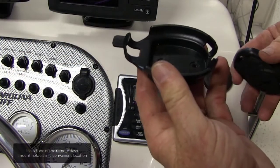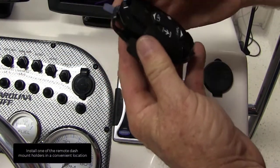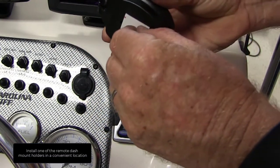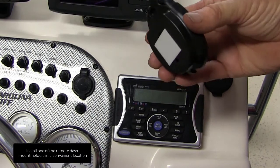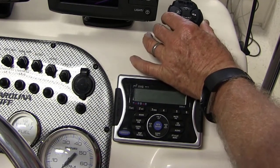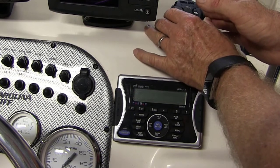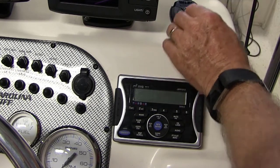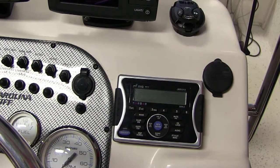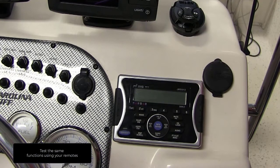Install one of the remote dash mount holders in a convenient location. Test the same functions using your remotes.